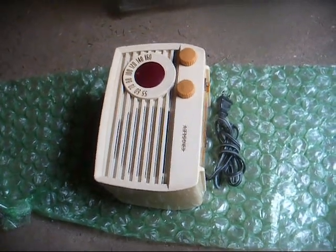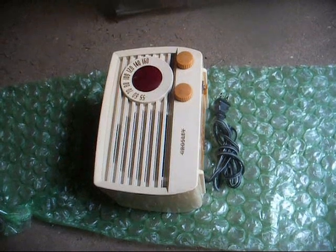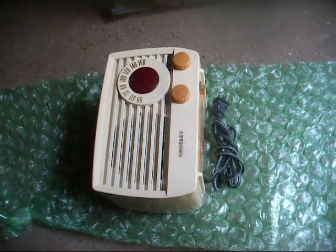Radio TV Phono Nut here, and we have a little Crosley from the early 50s. It's one that I fixed up, just a little 5-tube set.